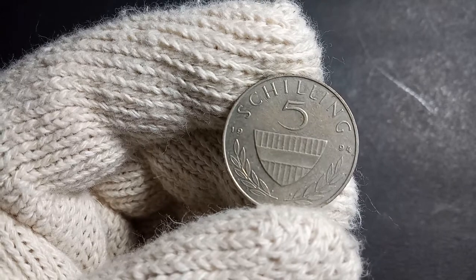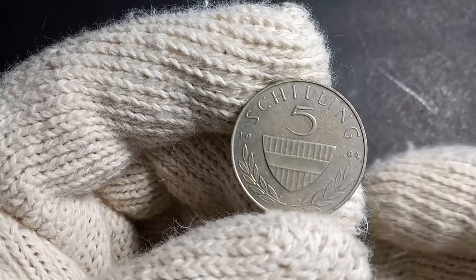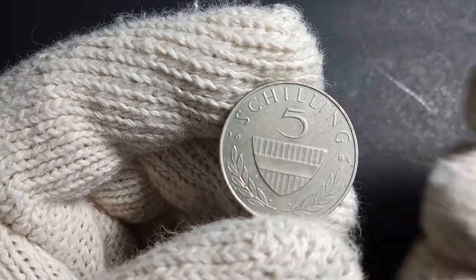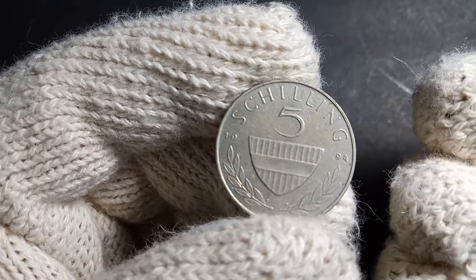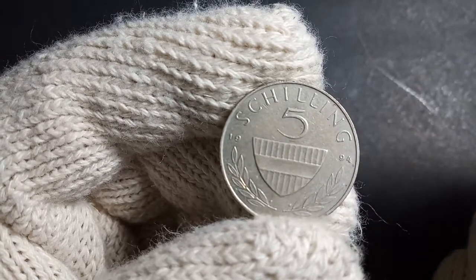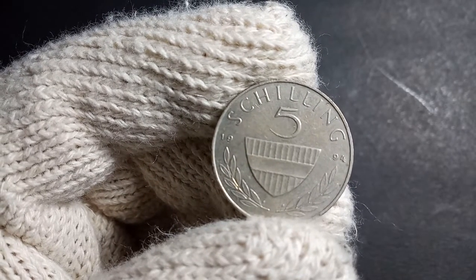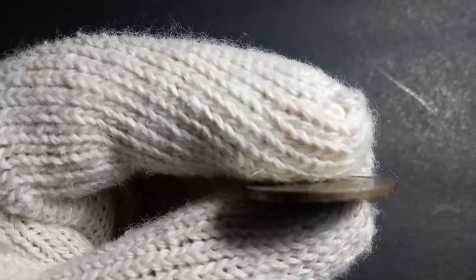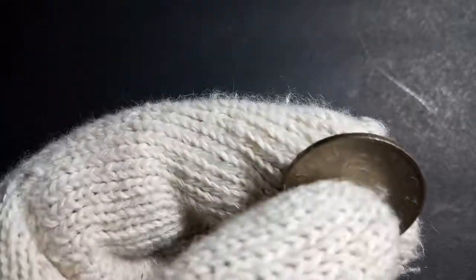After 2001 they started using the euro, so this particular coin was demonetized on the 28th of February 2002. Looking at the basic features of this coin, it is made of copper-nickel metal and has a weight of 4.8 grams. This coin also has a diameter of 23.5 millimeters.